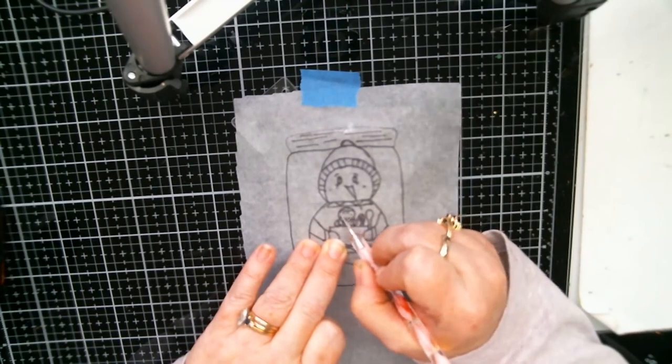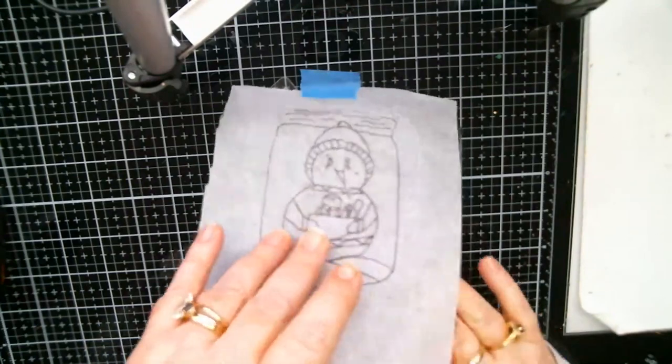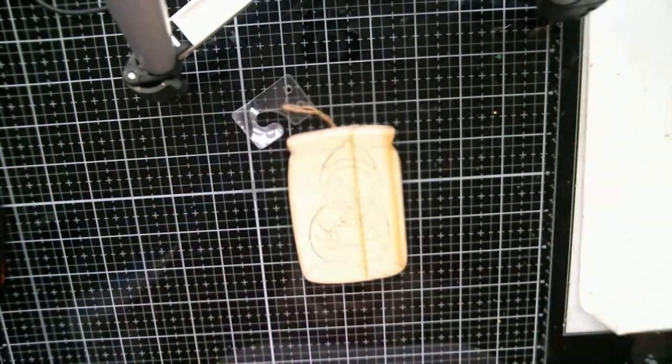Put the little eyeballs on there. Let's look — oh cute, cute, cute! Very, very cute.